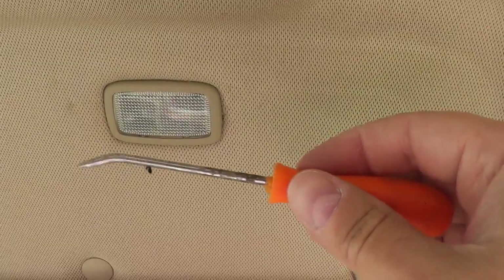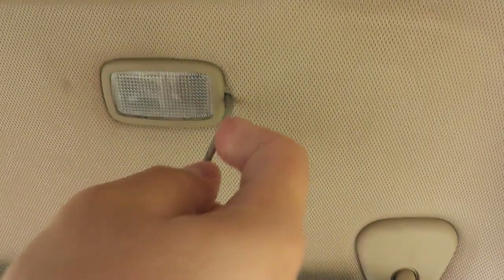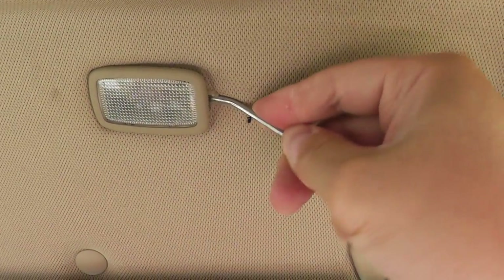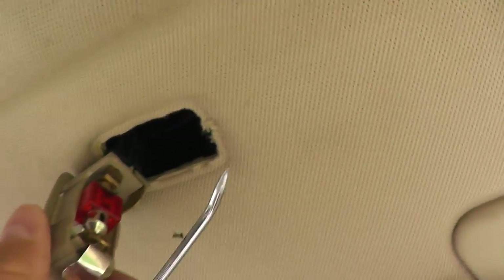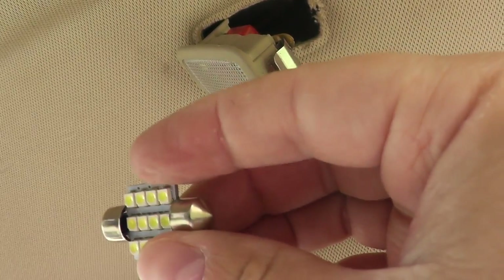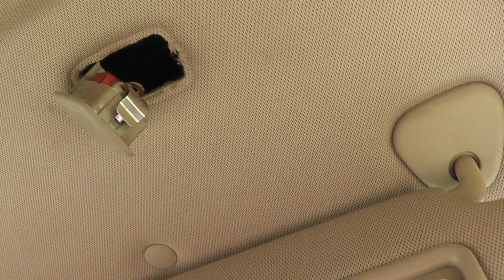Now that we've done the map lights, let's do the vanity mirror — this is the passenger side, and the driver's side is the same process. On the edge towards the door, use a small pick or flat head screwdriver and go up along the side. You should be able to grab the retaining clip and slide it down. There's a piece of metal holding it up — bring it down and you'll see it uses a different, larger type of bulb. Thread it on, make sure it works by turning your visor to the lit position.